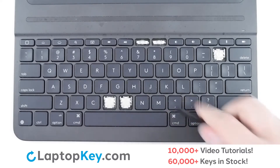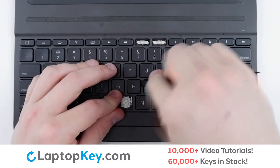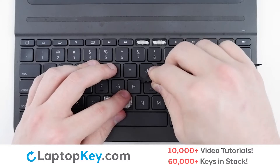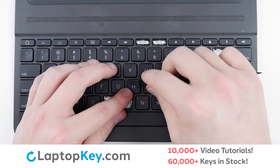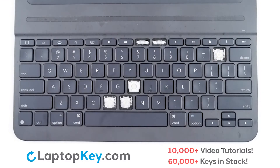For removal of the standard size keys, I recommend taking a spudger or similar tool to insert between the key and the cover beneath the top right corner, applying gentle upward pressure until the key cap disconnects.